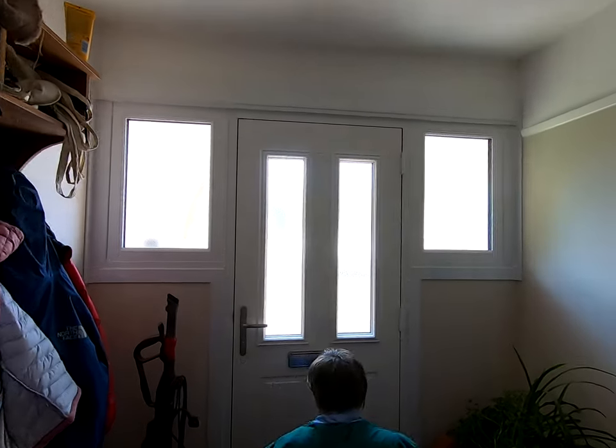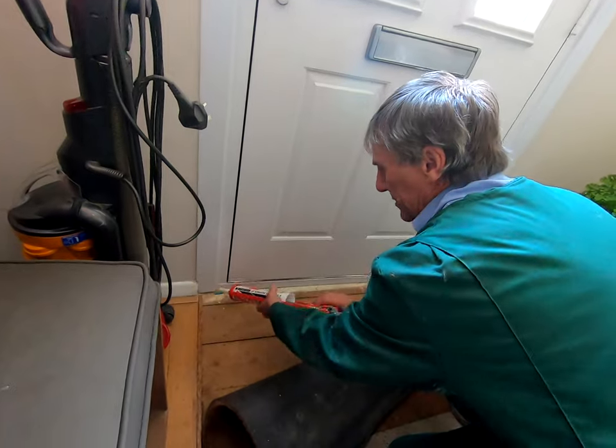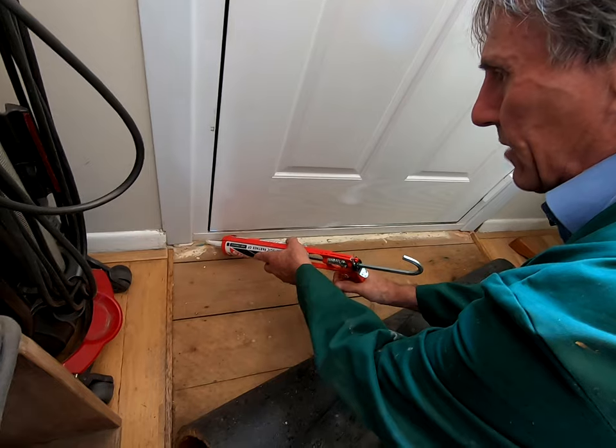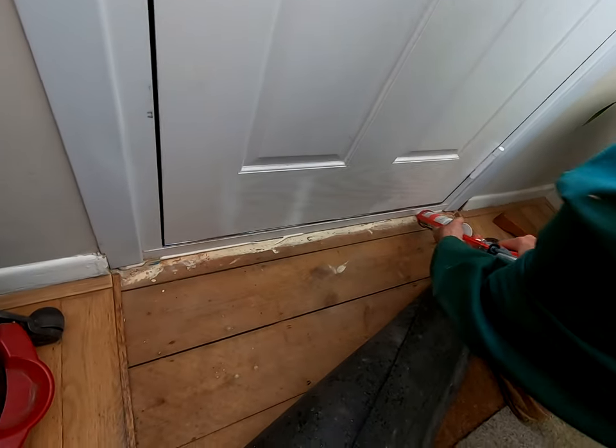It's such a shame that there's a draught underneath a very expensive door like that. Outside we've sealed that in; we're now going to do the inside similarly. This is acrylic sealant — it could be all sorts of different sealants. We're going to come across here with a nice little bead of that all the way across.